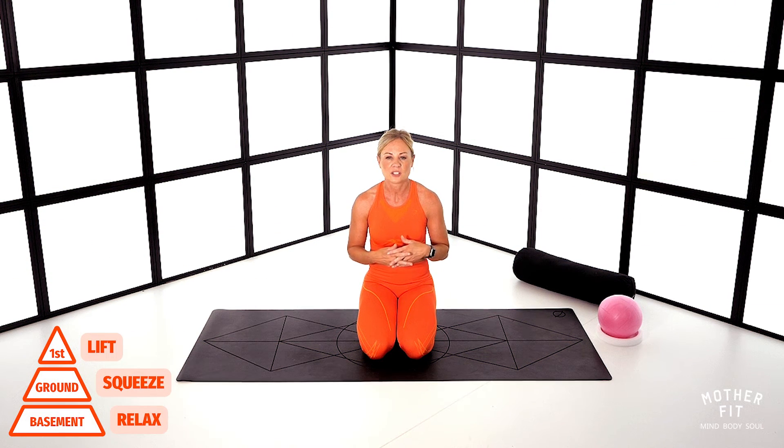So first of all we're just going to breathe. I want you to take an inhale through the nose and I want the breath to fill the entire ribcage — the sides, the back, the front — and I'd like the breath to come down and meet your pelvic floor. Exhale and then inhale again, fill up and exhale. Good.